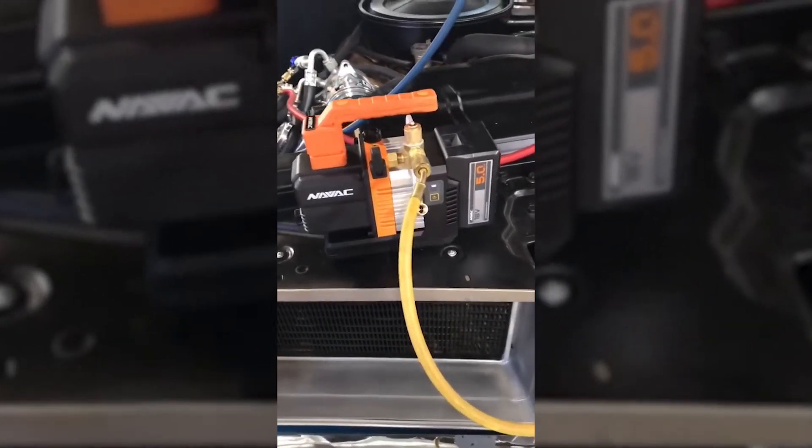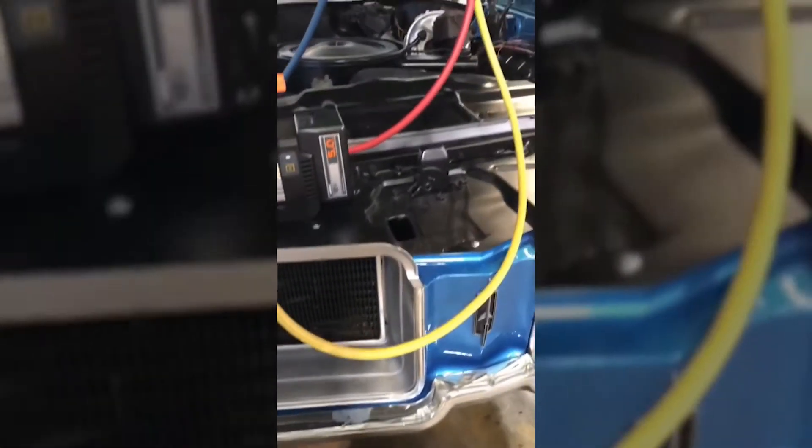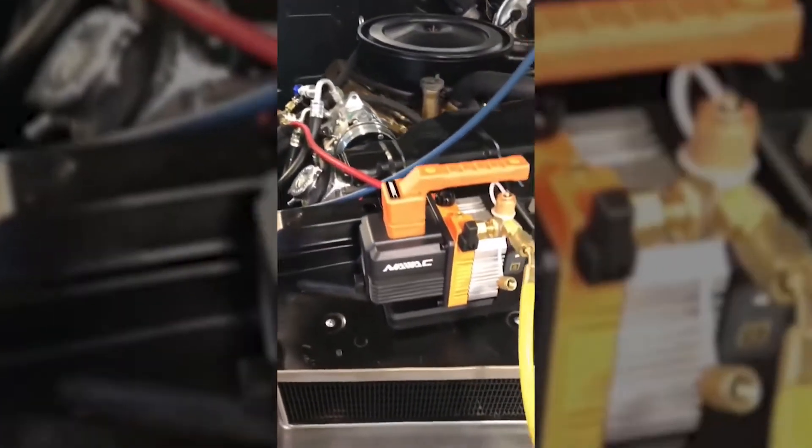This is the Novak NP2 DLM, and it is a battery-operated vacuum pump. I've got my gauges hooked up here — we're at zero. I've got to pull this down.